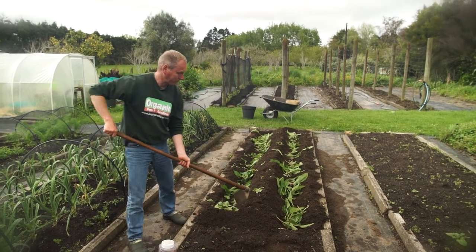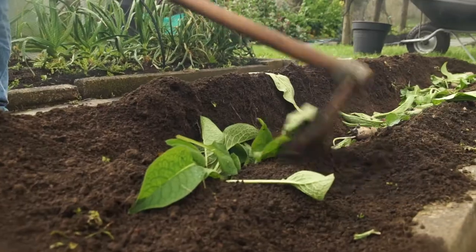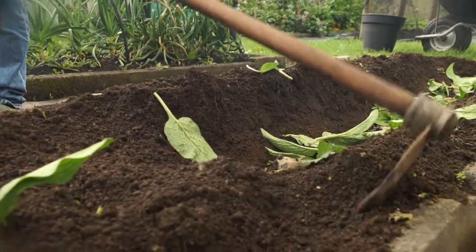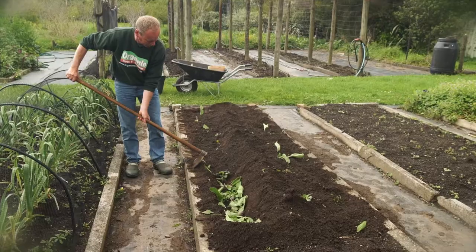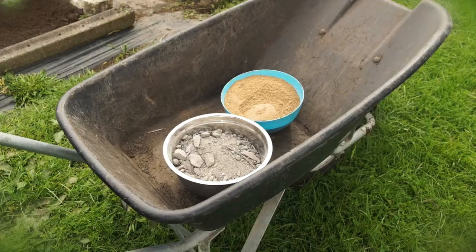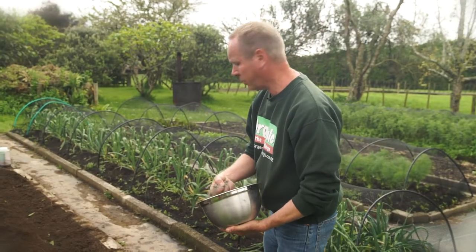Now we can start filling in our trench. We want to fill it in about two inches over the surface of the potatoes. We're going to try and leave a mound in the centre so we can just hill it up once they start shooting. We'll also start adding compost to this once it starts growing. The other thing we can add to our garden bed is rock dust — this will make our plants really strong and keep them going during the growing season, so I'm just going to put a good sprinkle on where the trenches are.